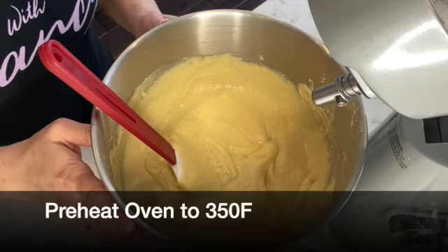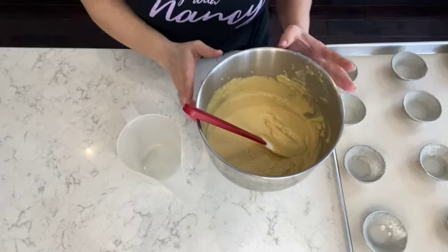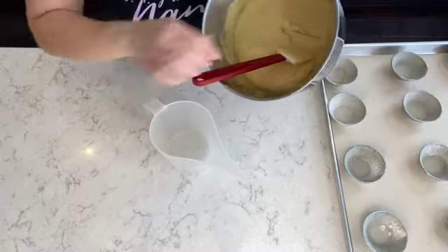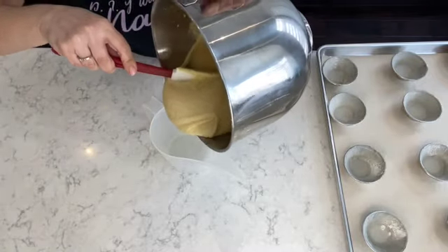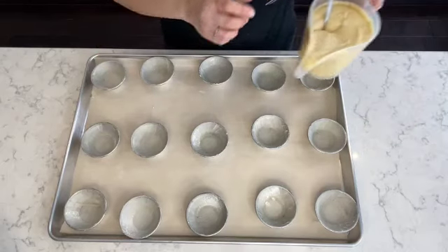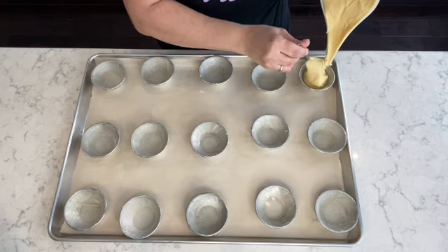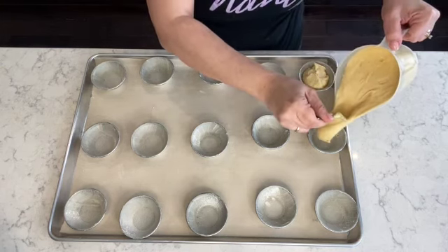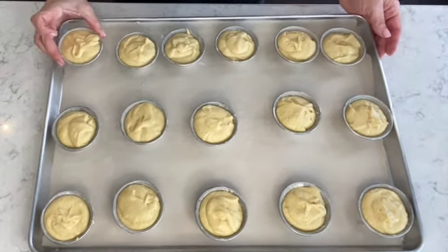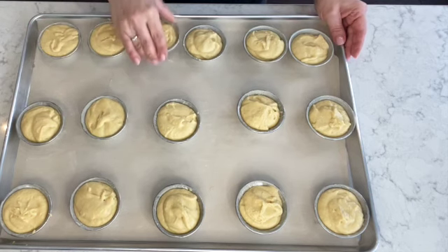At this point, make sure you preheat your oven to 350 degrees Fahrenheit. I pour the batter into a cup with a spout, which makes it easier and less messy when filling the tins. If using the cupcake forms, fill them about three-quarters full. If using a cupcake tray, fill only halfway. Once filled, gently tap each tin on the tray or counter to even out the batter.